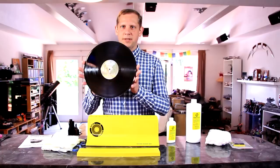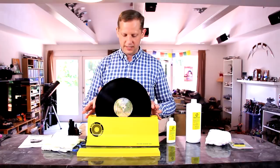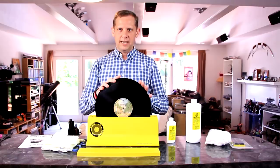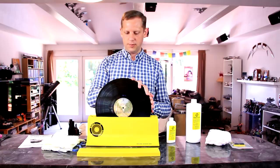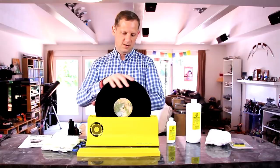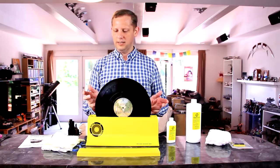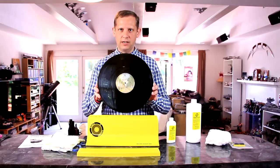We're going to clean a 10-cent find from the local library sale — Jesse Colin Young. The cleaning process is pretty straightforward: slide the record down between the two pads until it hits the rollers. Put it so the label is facing upward — it's really easy to count revolutions that way. Rotate the record three revolutions in each direction: three to the right, then three back to the left. And it's clean. That's all there is to cleaning a record. Really simple, really straightforward.